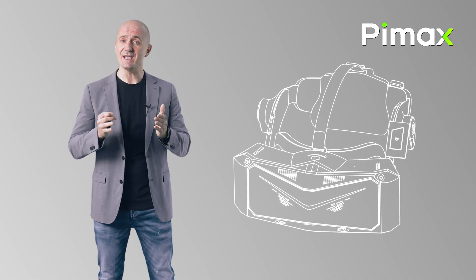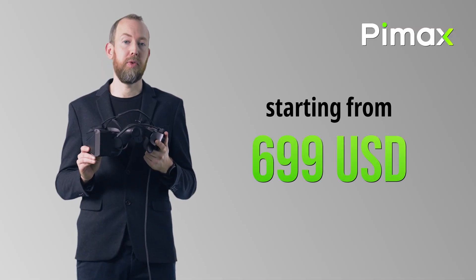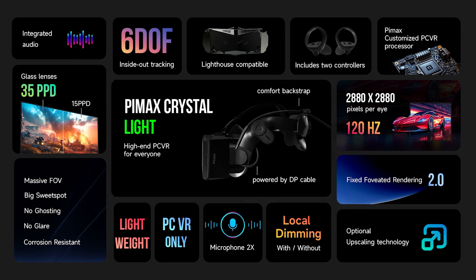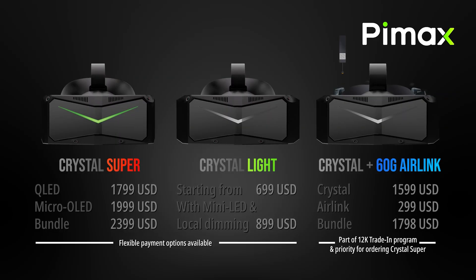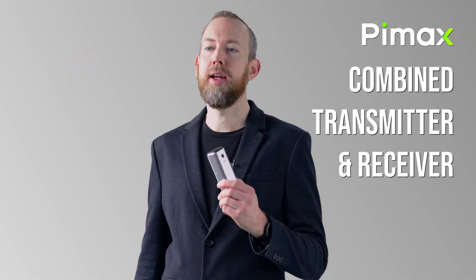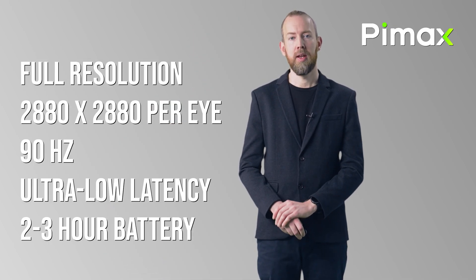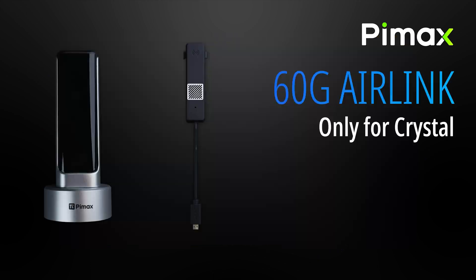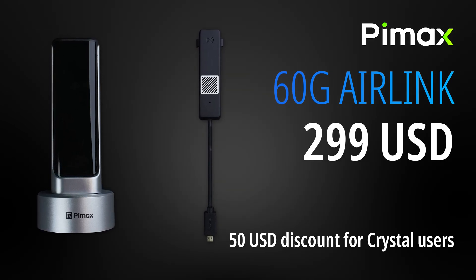You may have seen the Pimax Frontier event just recently — a super exciting event announcing several new VR headsets coming out this year. The Crystal Light, for instance, with unbeatable price-to-performance ratio, high-end specifications and crystal clear visuals for an affordable price — simply a no-brainer for mainstream VR gamers. But if you already have the Pimax Crystal headset, you are not left behind, because what Crystal specifically supports while the Crystal Light does not is the game-changing 60G Air Link Wireless VR solution from Pimax. And this is a big deal, bigger than I ever expected.